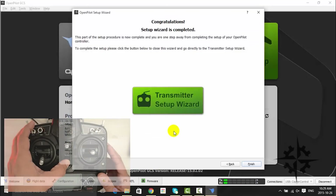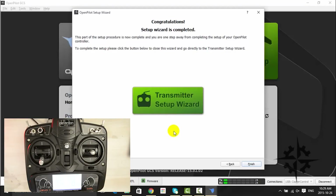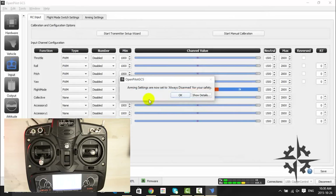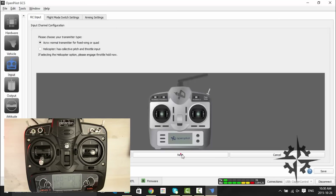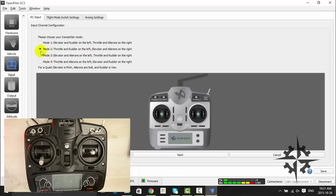Now we are moving to the transmitter setup wizard. You must turn on the radio. The system will disable the arming options to avoid arming the motors by accident while configuring. Click OK and then Next. We are going to set the airplane mode on the radio's internal options and select the same option in the wizard. Click Next. In this case we're using a radio in mode 2, so choose that option and then click Next.